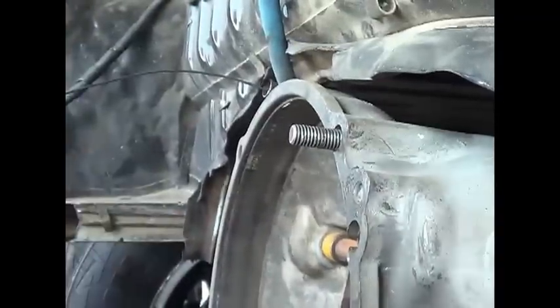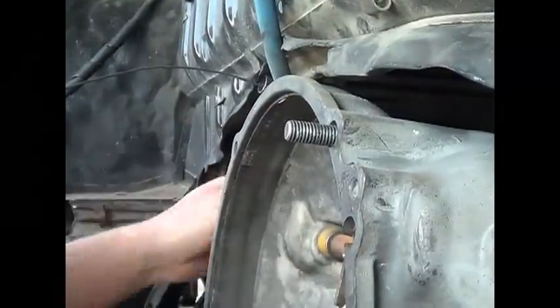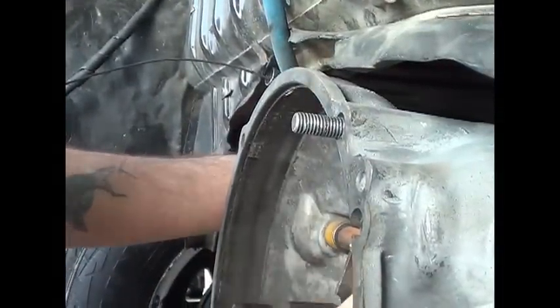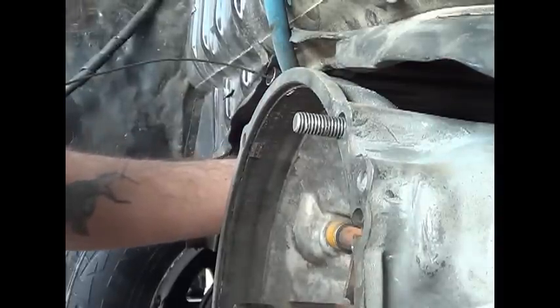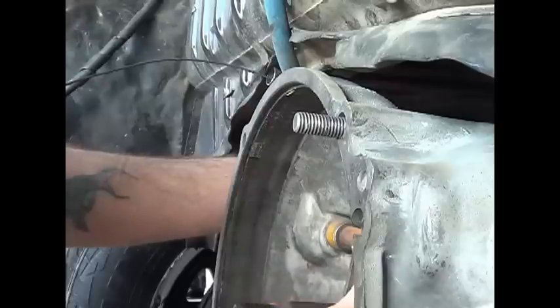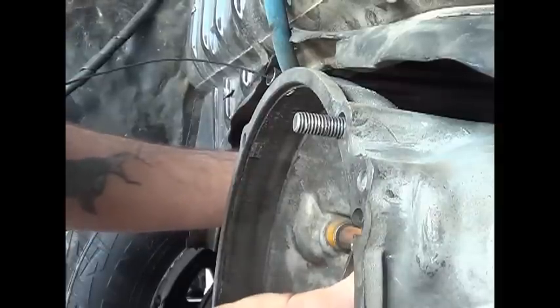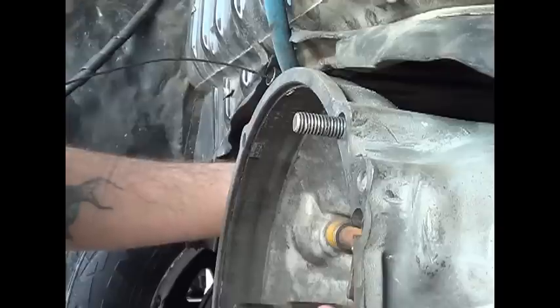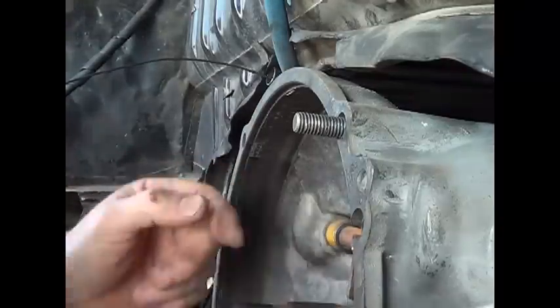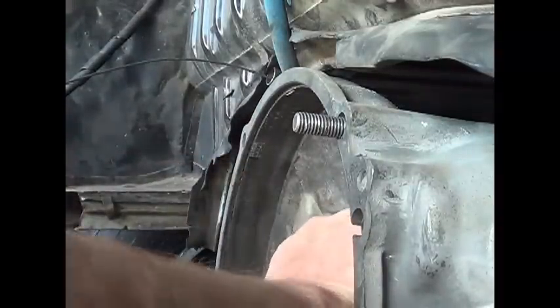Can you guys see that alright? Push that forward. Man, that must have been — that's why I heard that big kawam. That does not go back there. I've got another throw-out bearing.